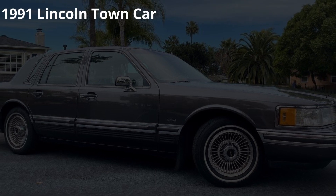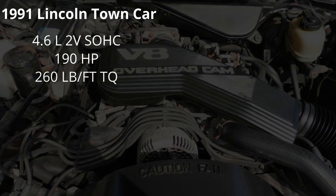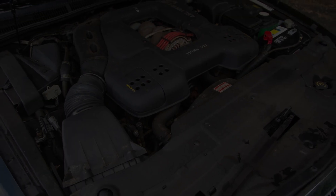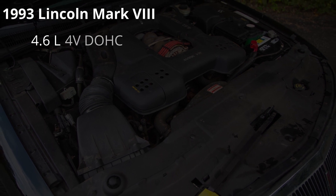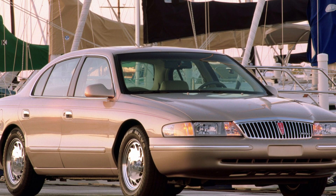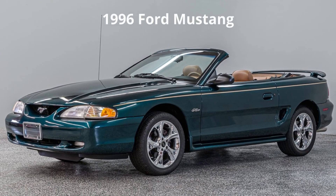Ford began working on the modular engine family back in the 80s, and the very first production vehicle to receive one was the 1991 Lincoln Town Car. That engine was a 4.6 liter two-valve per cylinder single overhead cam making 190 horsepower and 260 pound-feet of torque. Despite being smaller at 281 cubic inches versus the 302 cubic inch engine it replaced, the '91 Lincoln was actually quicker. In 1993, Ford upped the game with the Lincoln Mark 8, which came with a 4.6 liter four-valve per cylinder dual overhead cam engine featuring an Italian-made aluminum block making 280 horsepower and 285 pound-feet of torque. Ford also made a front-wheel drive version used in the 1995 Lincoln Continental, and in 1996 the 4.6 liter became the standard engine in the Ford Mustang.